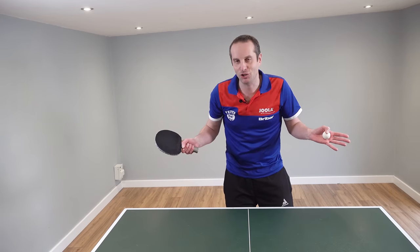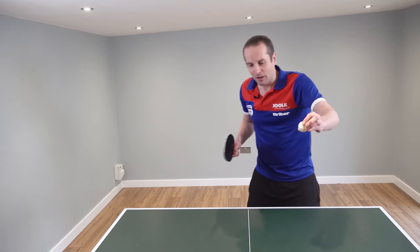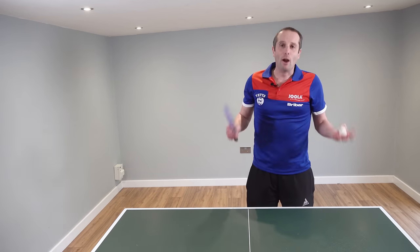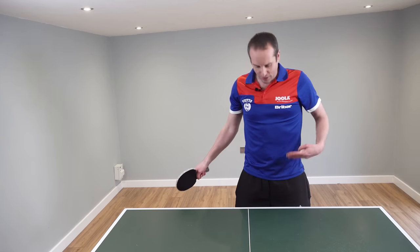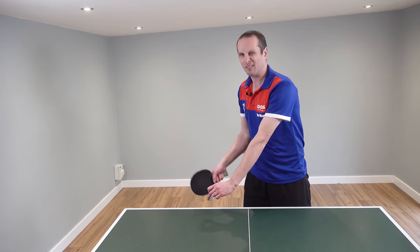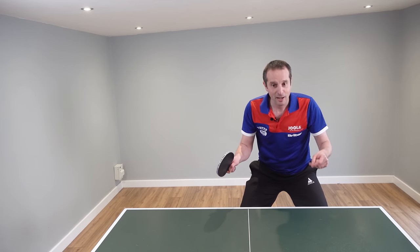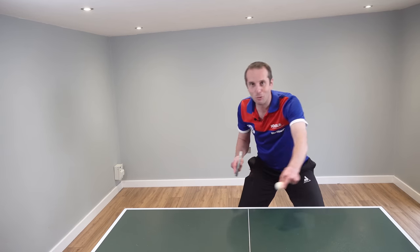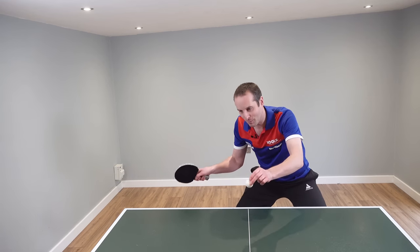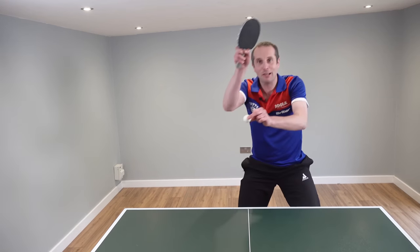Now let's deal with a couple of objections. The first one I often hear is: the ball is too low, I can't possibly attack it. Well, if you stand upright and you don't get down, then of course the ball seems really low. But if you already take a lower stance, all of a sudden maybe the ball's not quite so low. And with your topspin technique, if you go down, if you bring your head down with your back, then all of a sudden the ball is much more in your eye line and it doesn't seem low at all.